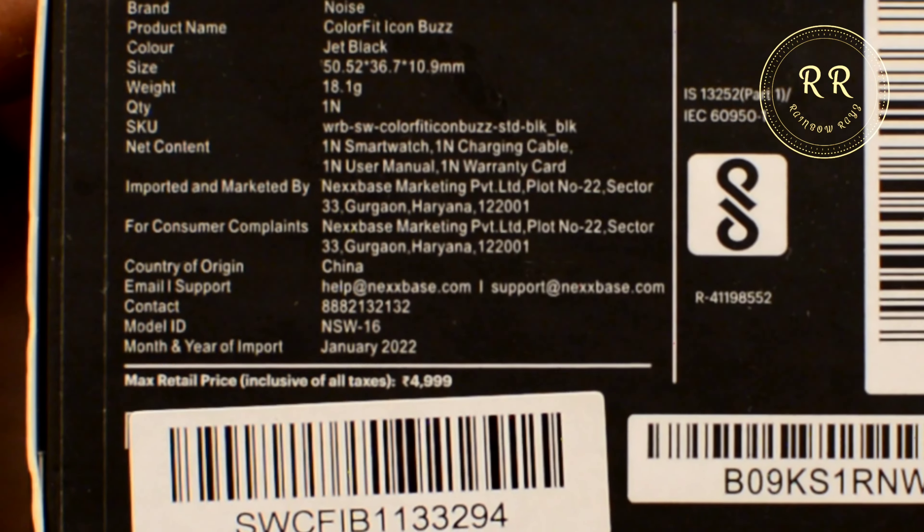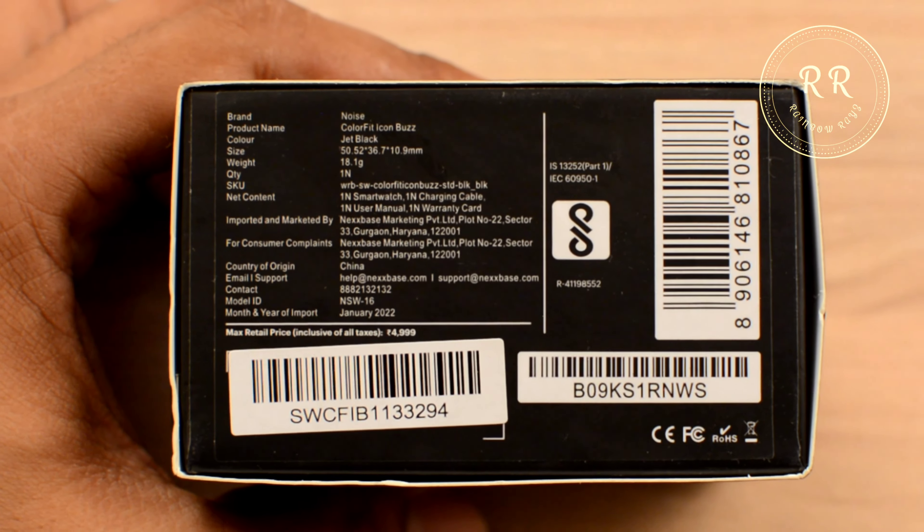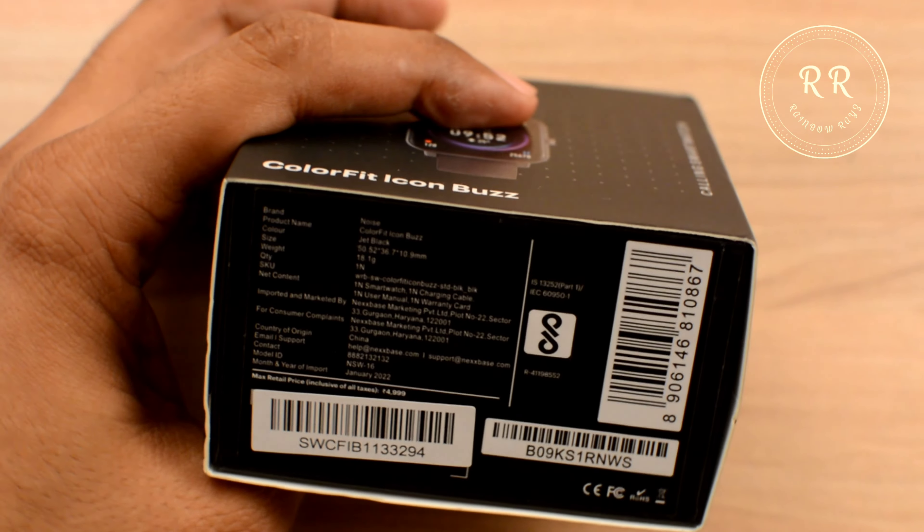The MRP of this watch is 4999, but with the offer on Amazon or Flipkart you can get it for 3999. So let's see what is inside the box.